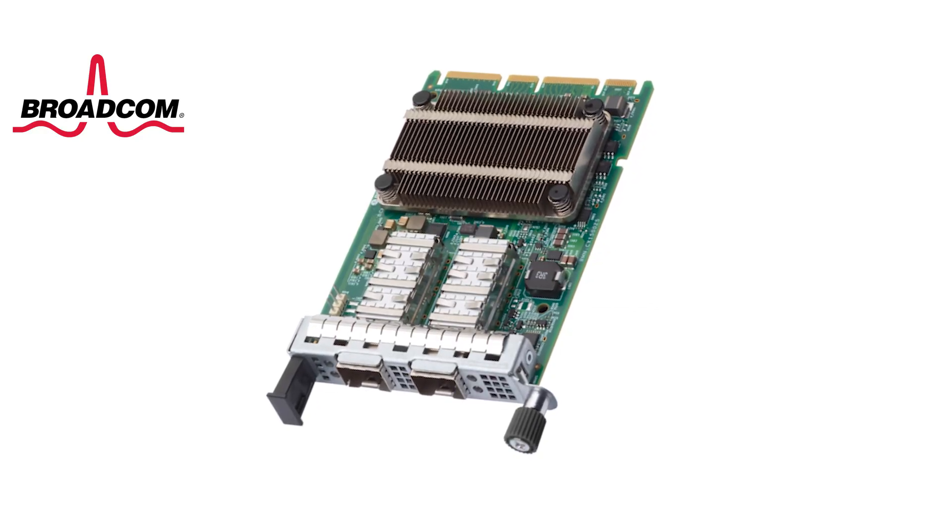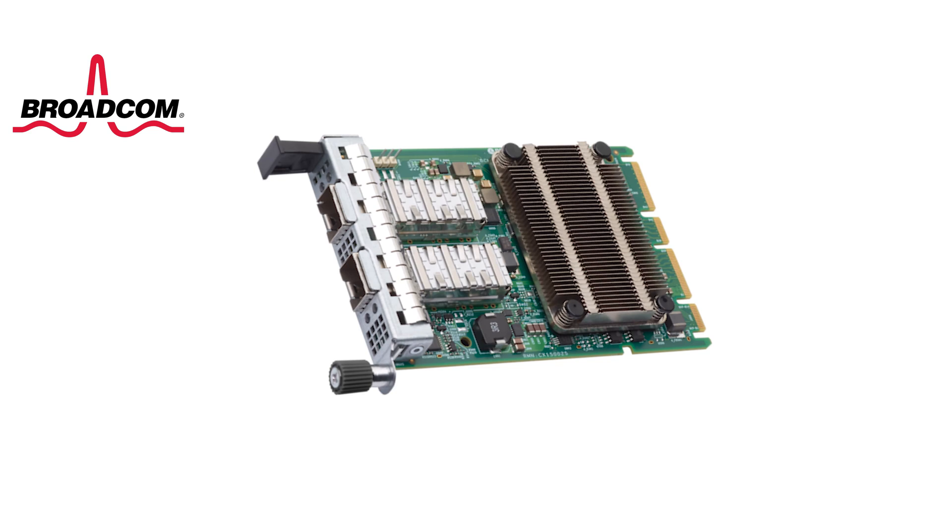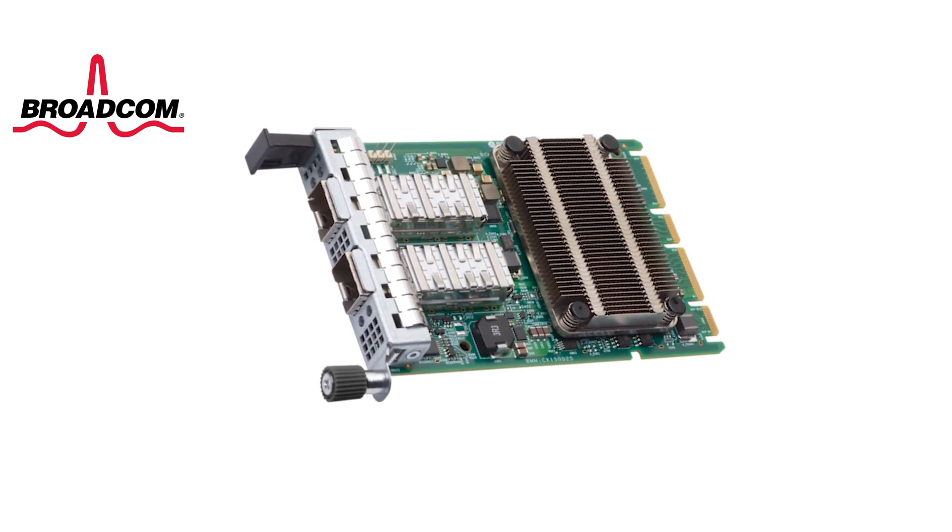Lenovo's latest servers use the new OCP 3.0 form factor for integrated networking. Lenovo currently offers 1, 10, and 25 gig ethernet adapters from Broadcom and other vendors. The OCP 3.0 mezzanine adapter is the next generation industry standard form factor based on a unified specification from the Open Compute project. Lenovo and Broadcom were both among the leading contributors for the OCP design.